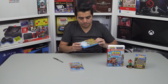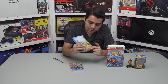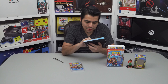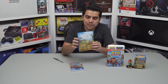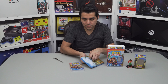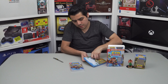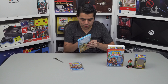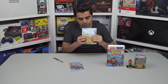Here are the pins that came with this version. This is Coco Bandicoot, Crash Bandicoot, Dr. Neo Cortex, and I think this one is Dr. N. Gin. It looks pretty cool — I think they are very cool pins. Let me try to remove one. I think they are glued to the carton box, but you can see them from here.